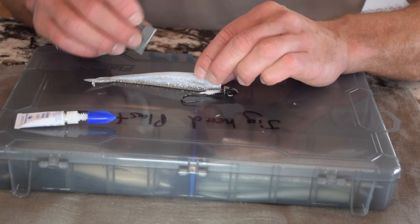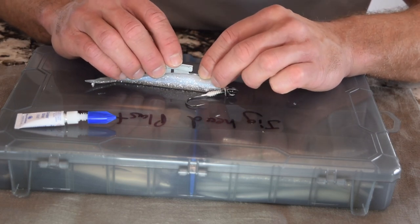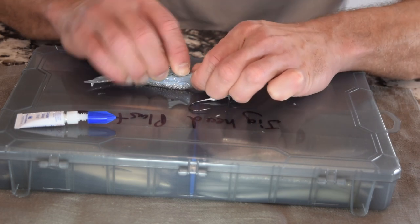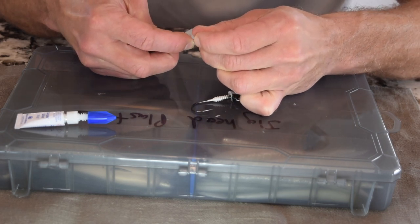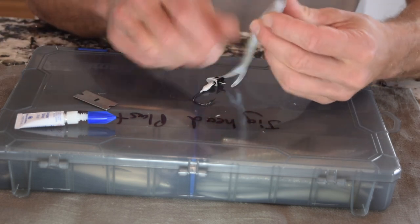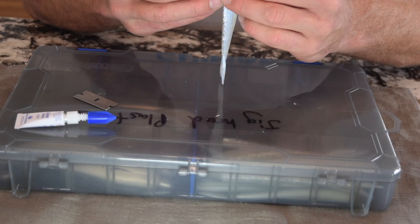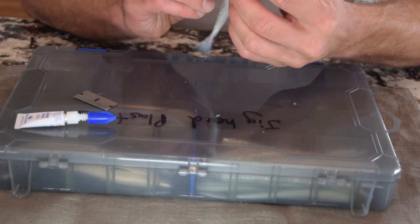I learned this from watching a video off of Rich Z's Bass Blog, and this is actually a really great idea. We want to create that slit right down the center of the bait. What this is going to do is create an area for the hook to come out. We're going to go dead center with the bait.